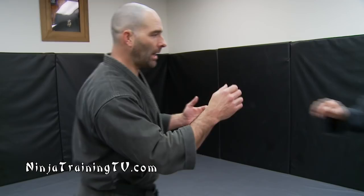Hi, this is Mark Remke with Ninja Training TV. Today we're going to go over Gun Seiki Nage, Rock Throw. There are a lot of different variations that you can do with this throw. It's all about off-balancing and keeping your own balance.